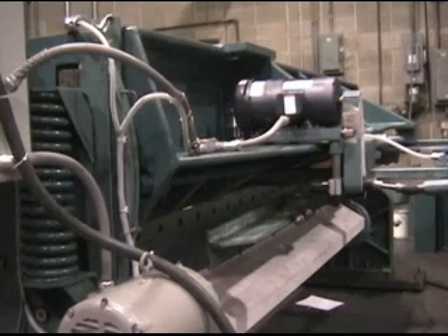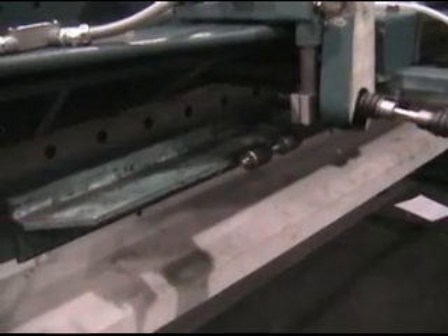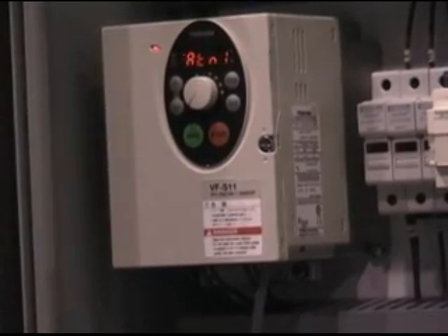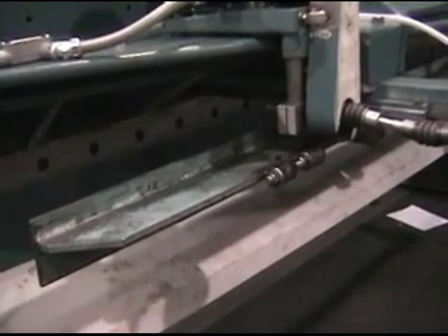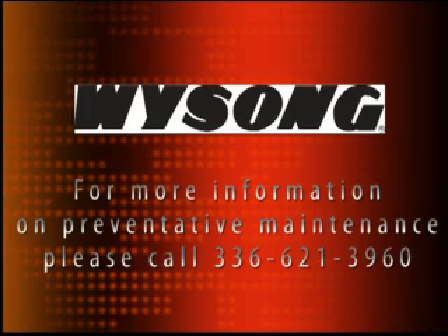Depending on the physical location of the back gauge, press and hold either 2 forward fast or 3 reverse fast. The inverter will show the message ATN1 as it auto-tunes the drive to the motor. This is normal, and the gauge should move forward or reverse when the auto-tune is complete. With these steps, your inverter will be set up.